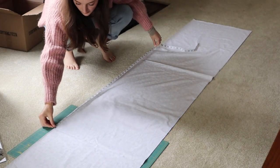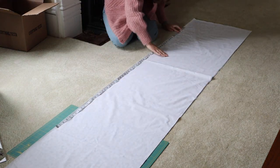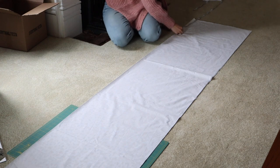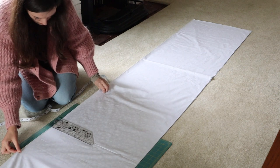I found the easiest way to measure was just going as far as the measuring tape could reach, marking it, holding it, and then continuing until I got the right measurement. That's just what worked for me, but a longer guide would help as well.